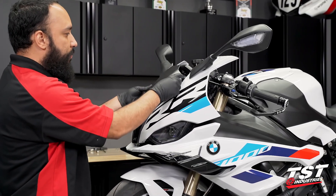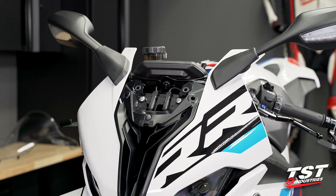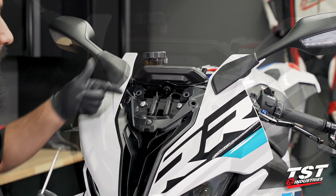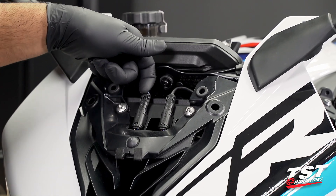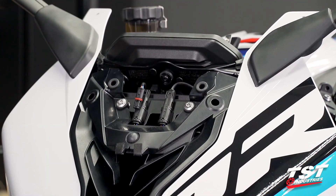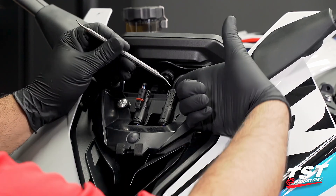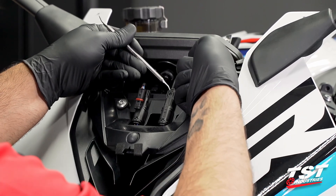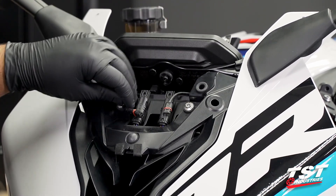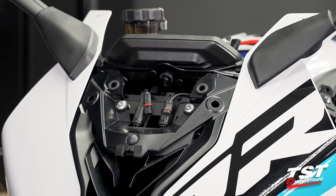With the front cowl removed, we have clear and visible access to the OEM BMW mirror connectors — you can see the two of them located right here. To disconnect them, there is a small tab; pry up gently using one hand and with the other pull upward to disconnect. It is easier using a tool if you have fat fingers or are wearing gloves. At this point, if you were to turn your bike on you would notice and receive those warning lamps.